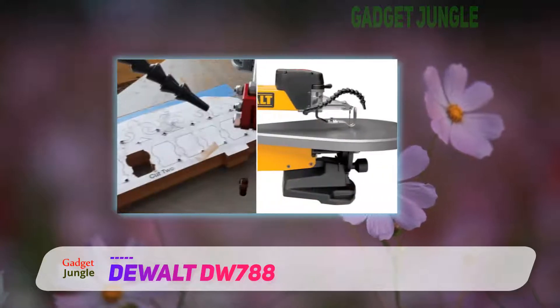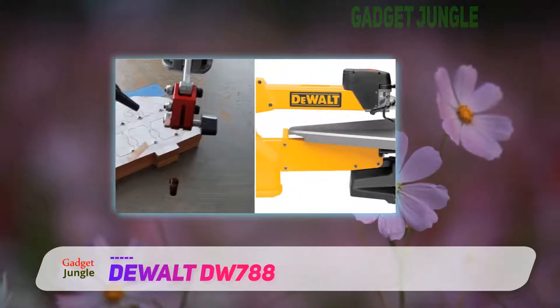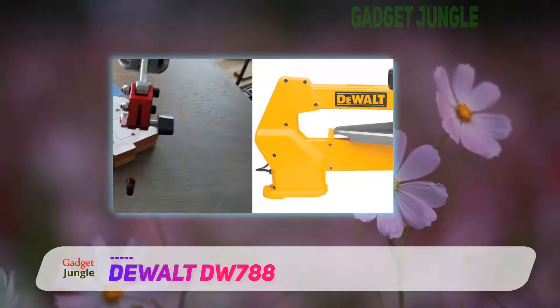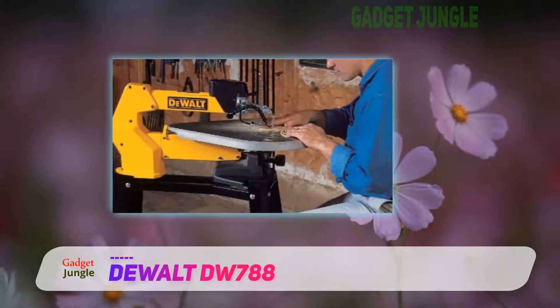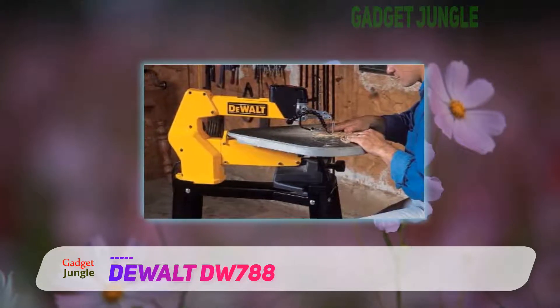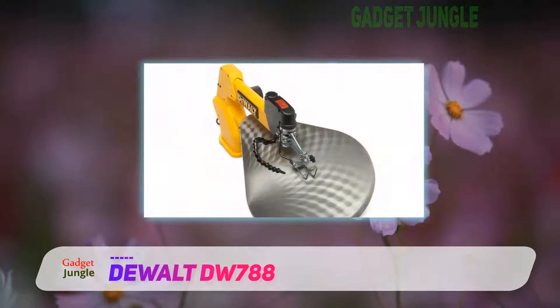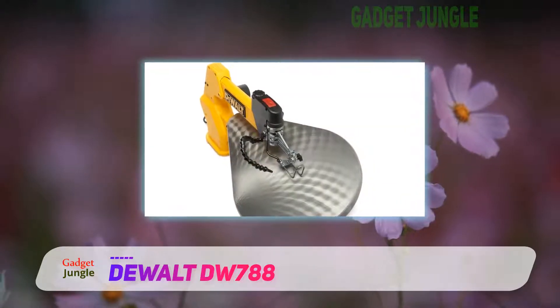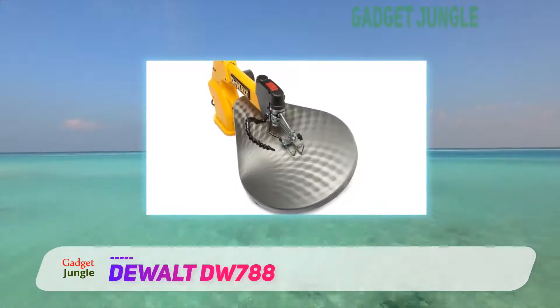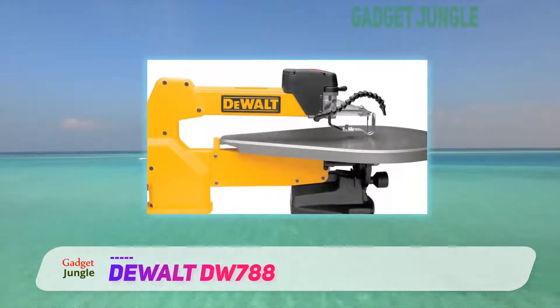You'll also find that, surprisingly, this is an incredibly quiet scroll saw compared to many of the cheaper alternatives. If sound is a concern, then you'll want to give the Dewalt DW788 a look. The construction also makes it very easy to clean and to get the dust out after using it, so there's no issue with the scroll saw slowly degrading over time.